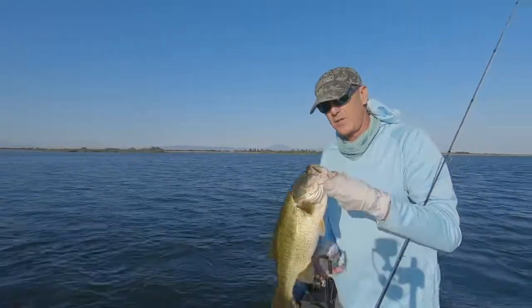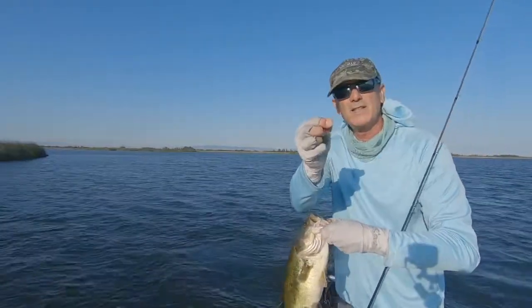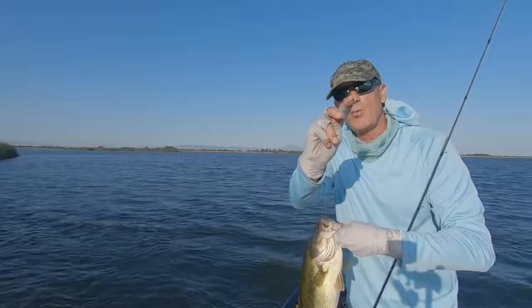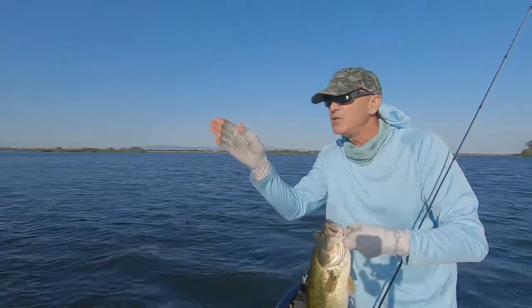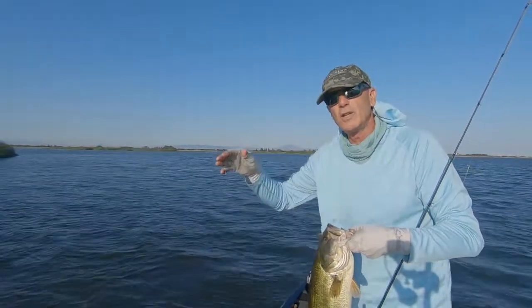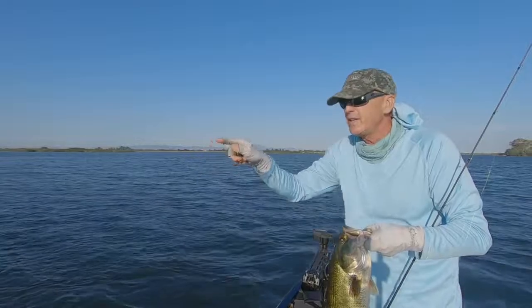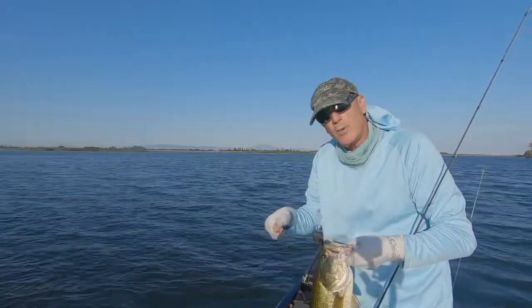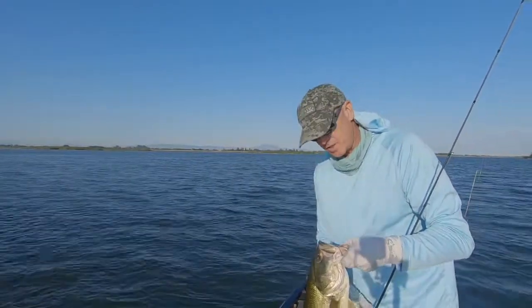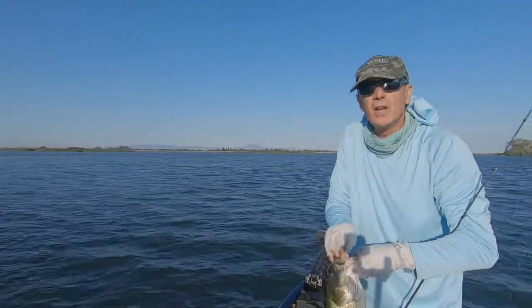On that particular fish it picked up the worm very subtly, and one of the ways I detected that was by seeing that white indicator just move slightly. The wind's blowing a little bit so my line had a bow in it, but when I was watching that indicator it just popped — that's when I reeled up, felt the fish, and set the hook. Nice fish! Let's go see if we can get another one.